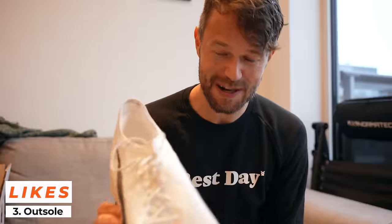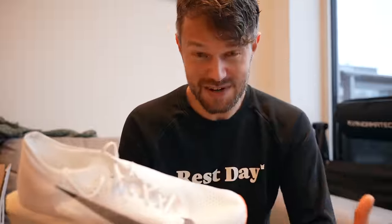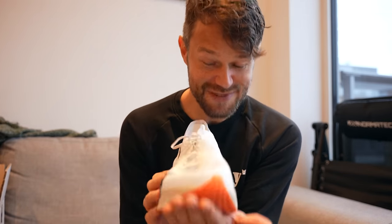My final like is the grip and stability with this new outsole. It's been so planted in the corners, with just a little bit of extra support on the arch on the inside. I've really enjoyed it — no slipping around. If you're going to be running in wet areas, so far the grip and stability have been really great.